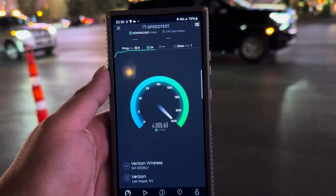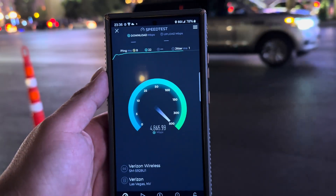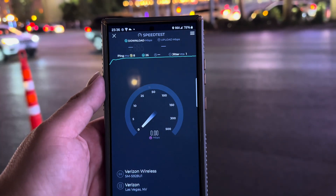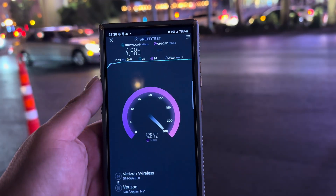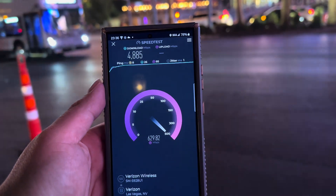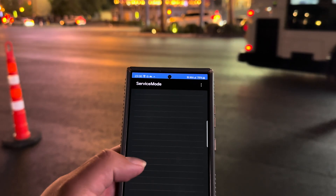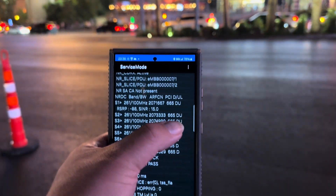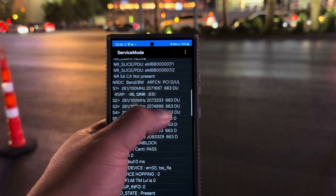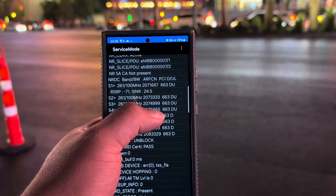Looking pretty good — 4885 down and 634 on the up. And as I'm going to show you right on service mode, you can see how it says D U D U — that's download/upload. So we got four channels with download and upload.